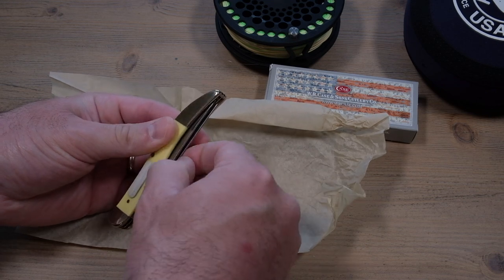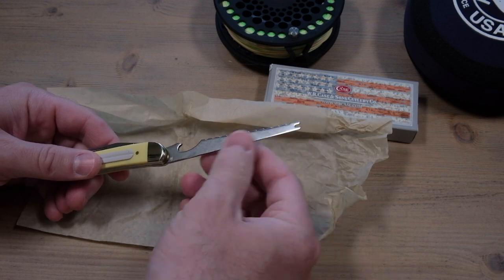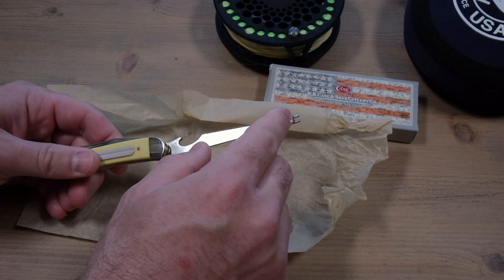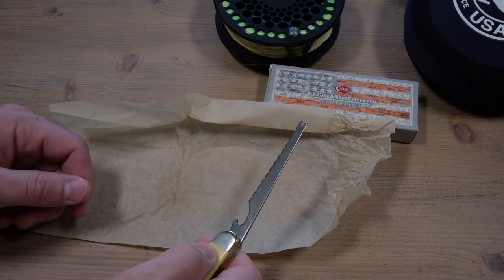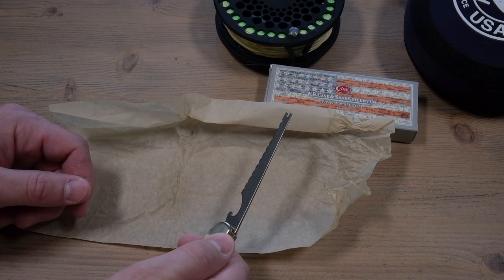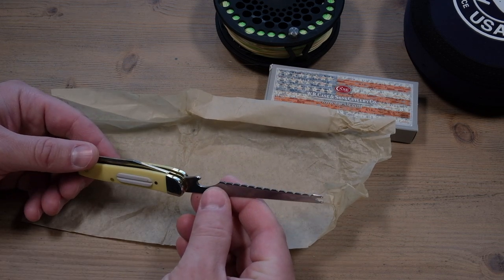It also has a hook degorger or a hook remover. That's what this little piece here is on the end. The idea is you just take your line, slide it in a slot, then you slide it all the way down to the fly. Then you can just give it a quick little quarter twist and that'll pop the fly right out of the fish's mouth.